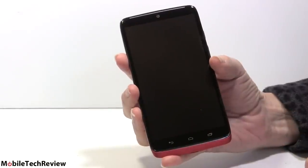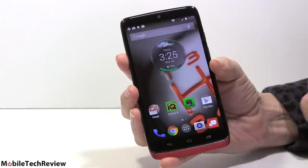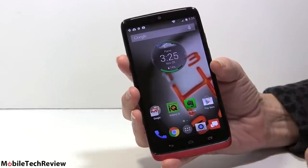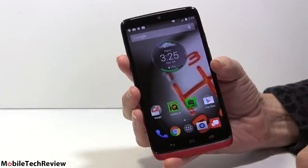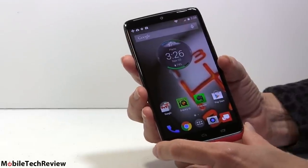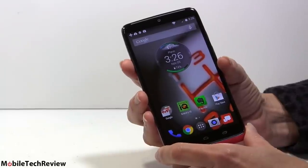This is the Droid Turbo. Of course being a Droid it's exclusive to Verizon Wireless. The screen is off not because it looks cool but because it has that neat thing just like the Moto X — there's a sensor up there so it knows if you wave your hand over it, so you can get status quickly and easily, then just swipe to unlock like any other Android phone. Love that feature. You don't have to actually wake up the phone to see what's going on.